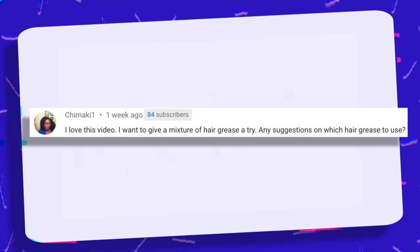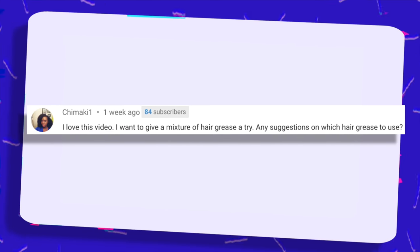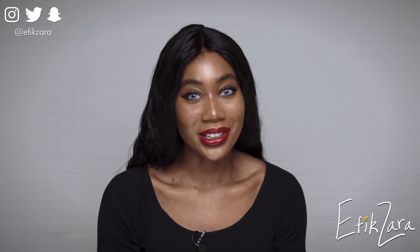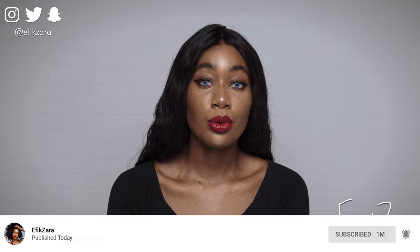I love this video — I want to give a mixture of hair greases a try. Any suggestions on which to use? You could just use the greases that I already use: Sulfurate, Do Grow, and Blue Magic. The exact types I use are in my hair products video, already linked in the cards. I don't think you need to do too much — it's best to keep things quite simple. I limit my grease usage to Sulfurate on my scalp and Blue Magic or Do Grow on the ends of my hair and/or the shaft.